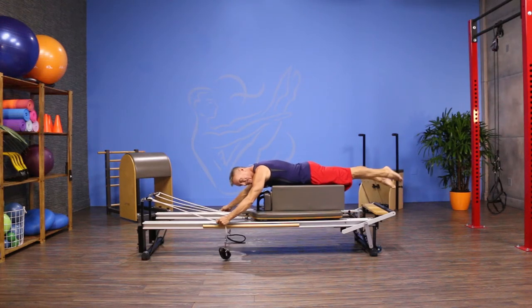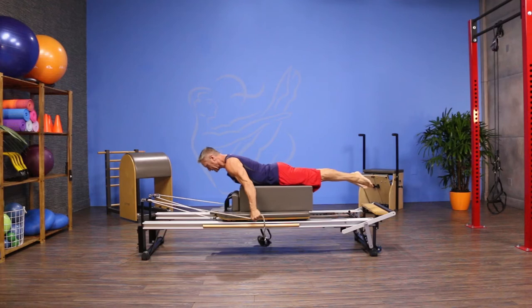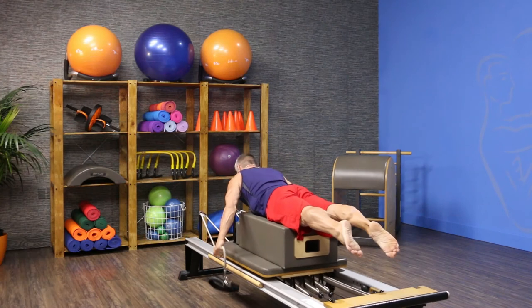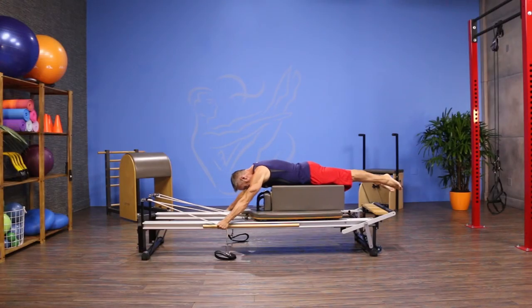From here I flex over the box. My legs are long, glutes engaged. I'm gonna pull my arms toward the floor as I lengthen my spine, and then lift my arms back as I lift up through the thoracic spine. Make sure your head and neck follow the line of your spine, and then I'm gonna lower back down. I'm gonna inhale as I pull back and exhale as I lower down.